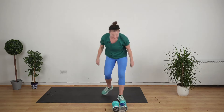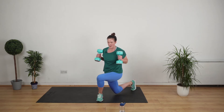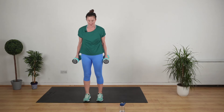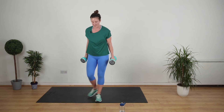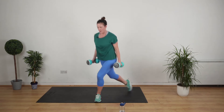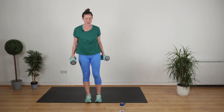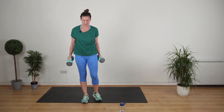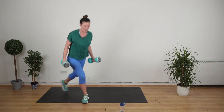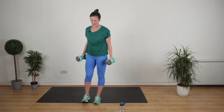We're into curtsy lunges and doing our bicep curls. Five seconds. Curtsy lunges — into position, three inches apart with the feet. Curtsy, bicep, up. Feel the power of your body as you do this — very empowering exercise. 10 seconds.